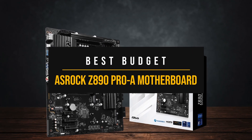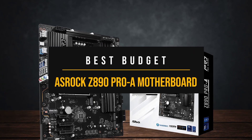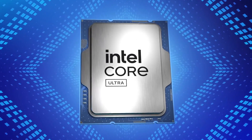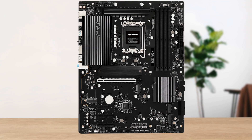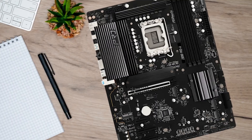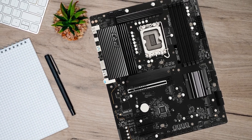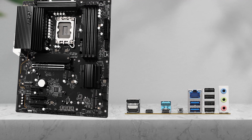First, for the best budget motherboard for the 285K, we have the ASRock Z890 Pro-A. For those who want to squeeze out every last bit of performance from the Ultra 9 285K without draining your wallet, the ASRock Z890 Pro-A is where I'd point. It's one of the most affordable Z890 boards that still manages to hold its own against far more expensive alternatives in the features that actually matter for this chip.